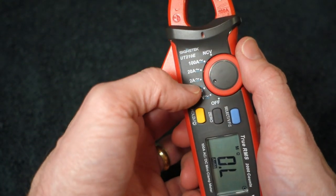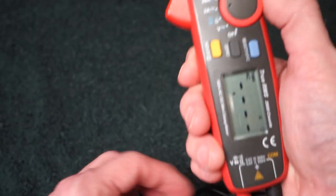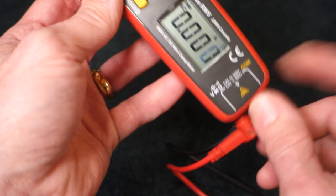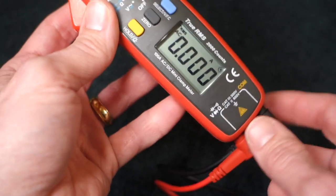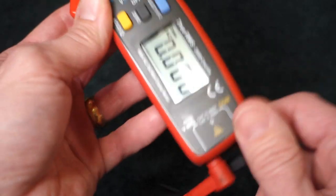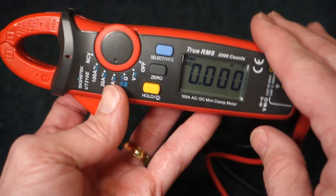The next three positions are for amperage. I don't believe you can do amperage with the test leads here — it isn't set up like that, because normally a standard multimeter would have a third plug to do the amp. So only through the amp clamp can you do it on this meter.